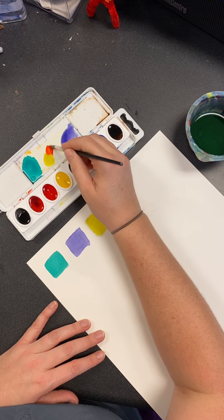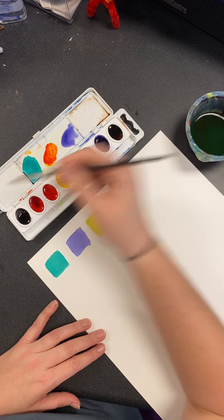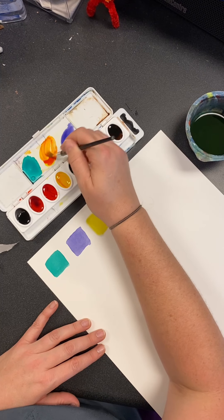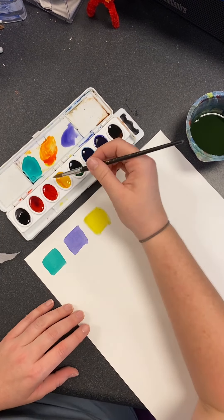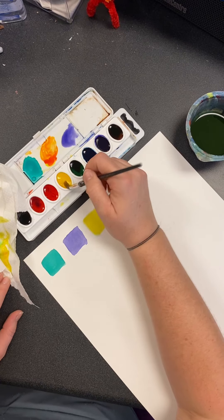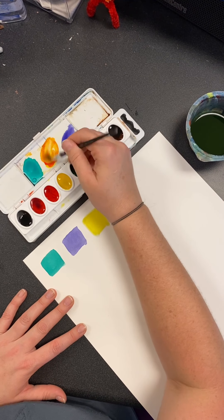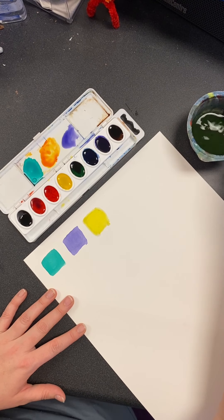I'm rinsing my brush and I'm going to dry it off. I'm going to do a little bit of orange — that's too much red, so I'm going to rinse my brush and dry it off. If you don't, now I've got red in my yellow. If that happens we can clean that up — rinse my brush and take it, wiping it on the paper towel to remove all that red I just put on there.